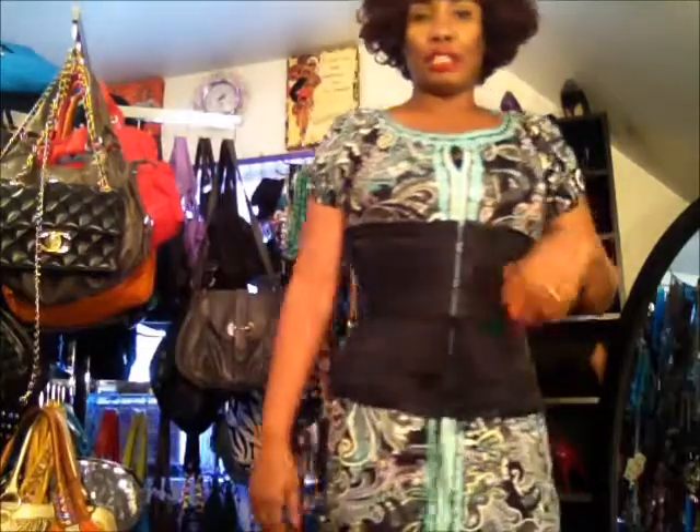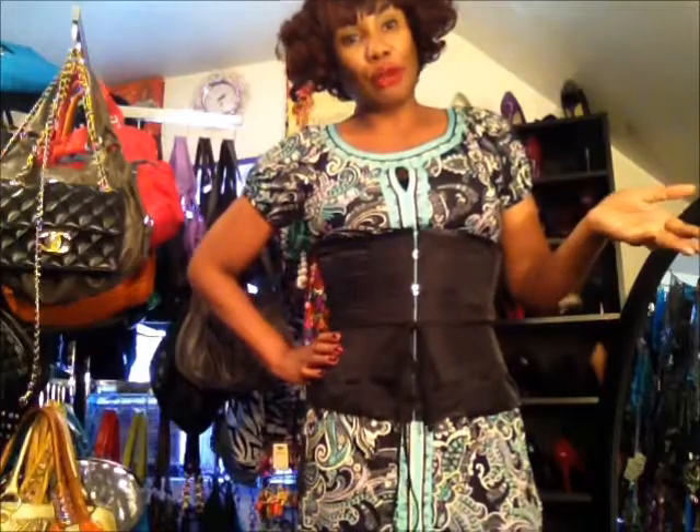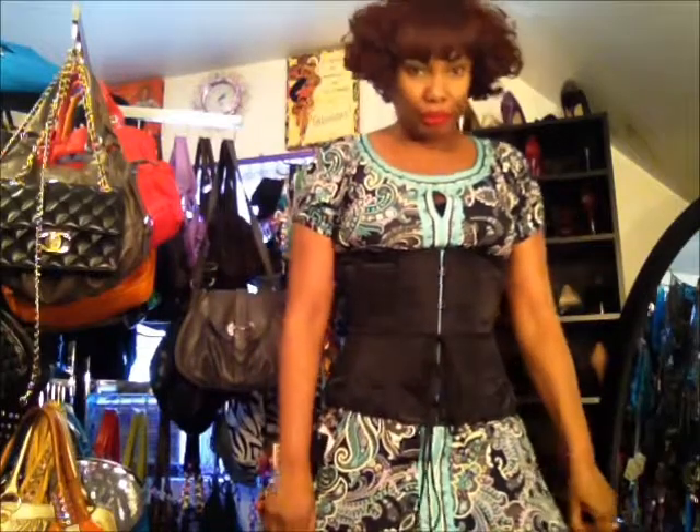I'm going to try it underneath my clothes probably within a week or so, but for right now, just trying it on today, I tried it on top of my dress. What I'm going to do is train for maybe one to two hours today since I'm home early enough, and then increase the hours as the days go along.